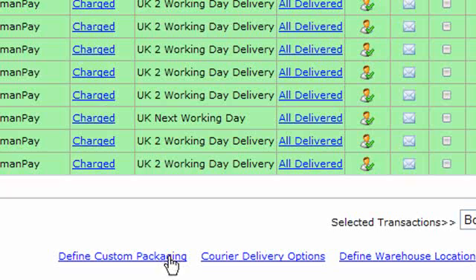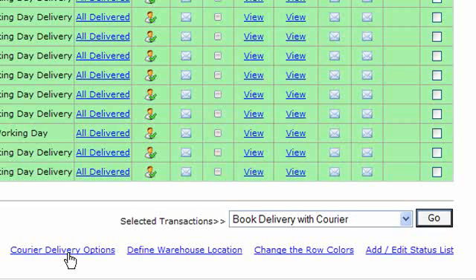You can define your own custom packaging because you have to enter the height, width, length and weight of the packaging you're sending and the courier delivery options. You can set a couple of options to do with whether you want the dispatch email to be automatically sent, and also you can set the size of the label that you need to print off.